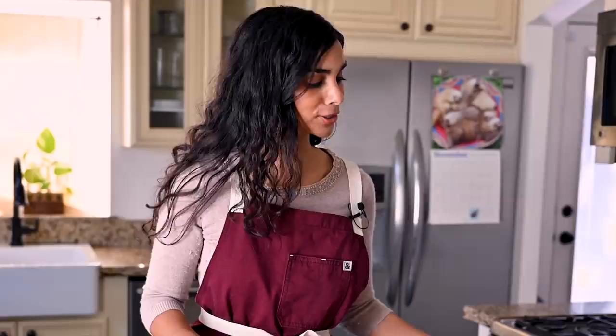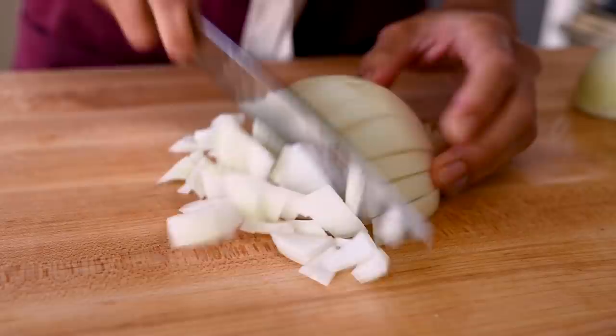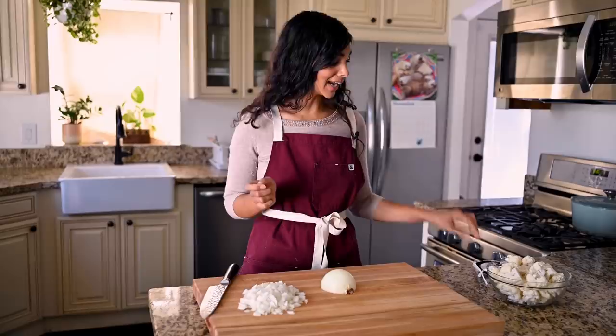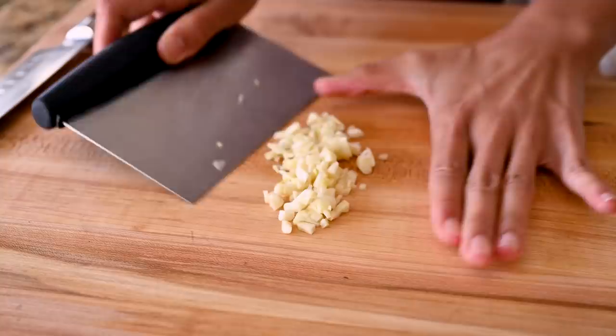But for now, we're going to chop up one large yellow onion. If you're someone who has sensitive eyes, I highly recommend getting some onion goggles — not only will you look super cool, but it will also change your life. And we'll chop up four cloves of garlic. No need to finely chop it; a rough chop is okay because everything will get blended at the end. And this is all the chopping we need to do for this recipe.